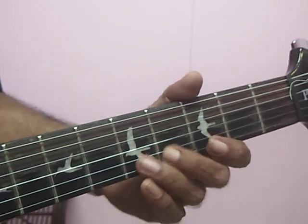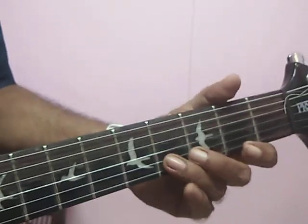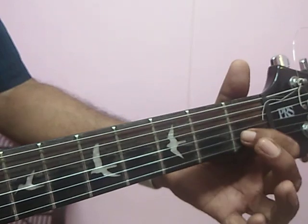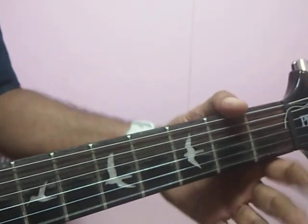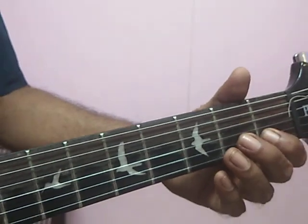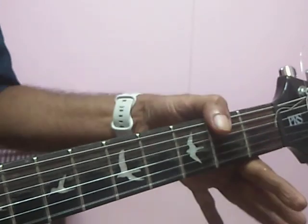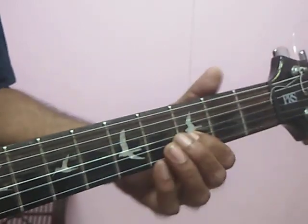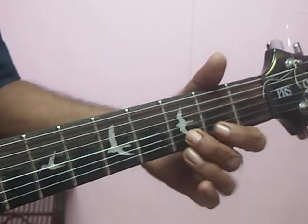Second string: four, four, five, five. Otherwise, second string four. First string open. Second string two. Second string one. First string two. Otherwise, you can slide. First string two. Otherwise, you can slide.